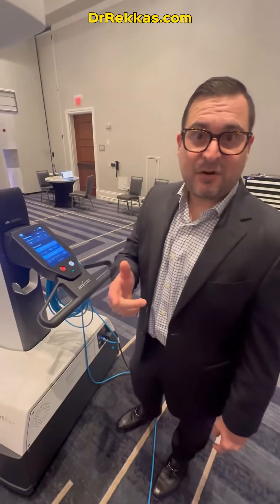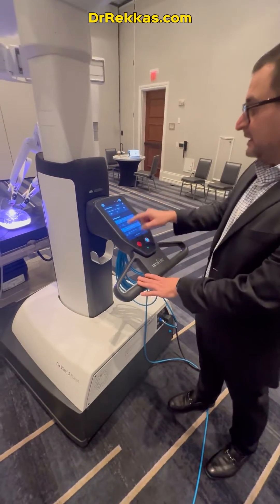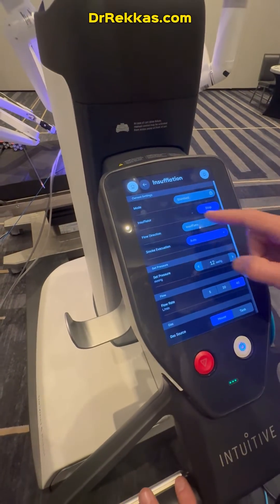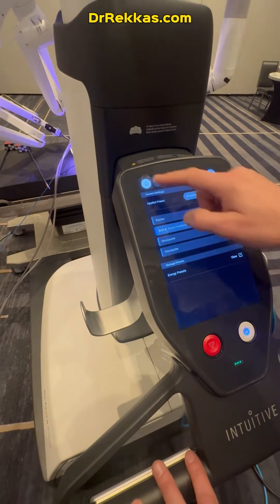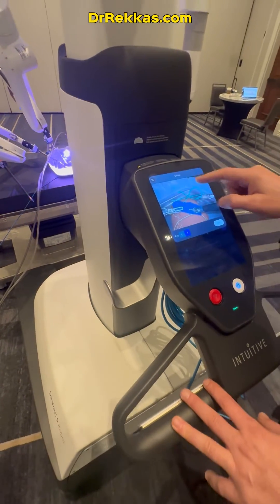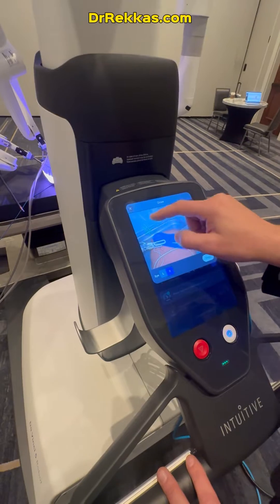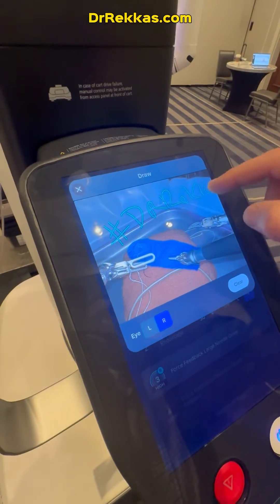Let me show you the patient cart on the DaVinci 5. This is really upgraded. There's a whole screen here that's very intuitive. If you click on here, you can see there's images that are going to help your staff make changes — you can change insufflation, you can change the energy settings. You can also do telestration: you can draw on here to help people with their cases. The telestration on this is much, much better.